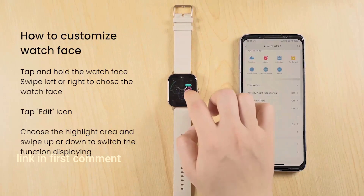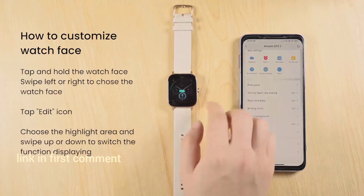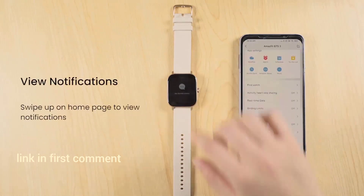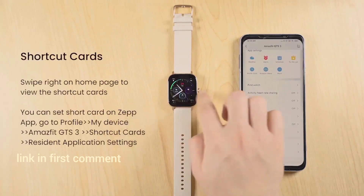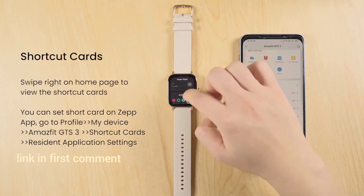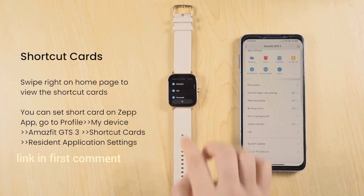Pairing with your smartphone: Download and install the Amazfit app from your smartphone's app store. Open the app and create an account, or log in if you already have one. Select Add Device and choose Amazfit GTS3 from the list of available devices, then follow the on-screen instructions to complete the pairing process.